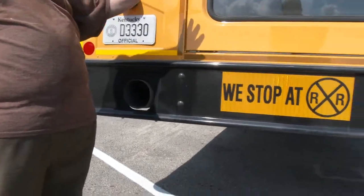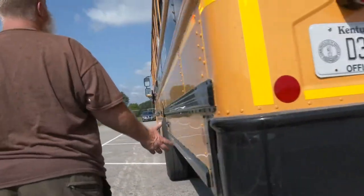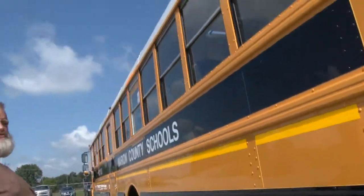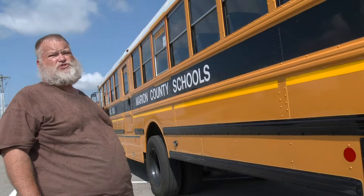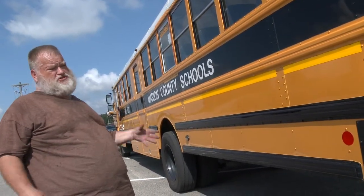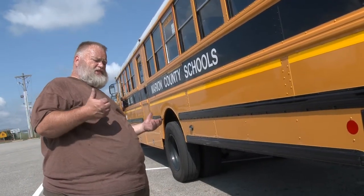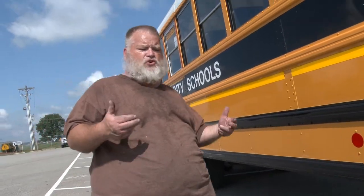Coming around this side — already covered in the earlier lamp check inspection. One thing not mentioned was the double nickel mirrors, which all appear securely mounted, not cracked or missing. If you fail to mention a part during the inspection, you can pick it up at any time, but don't lose your time by starting over — you must continue with a systematic rhythm and approach.